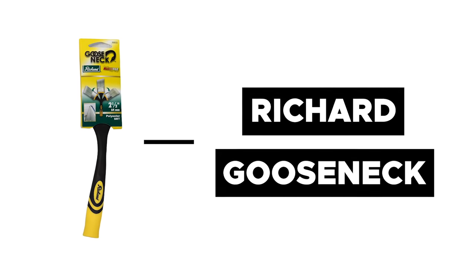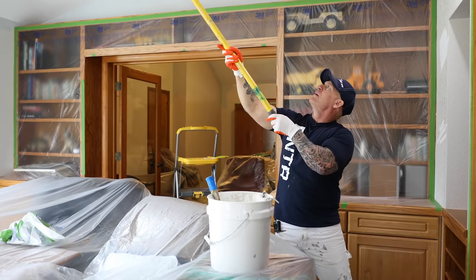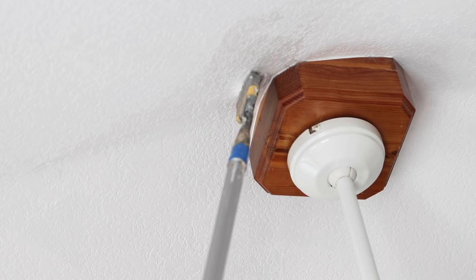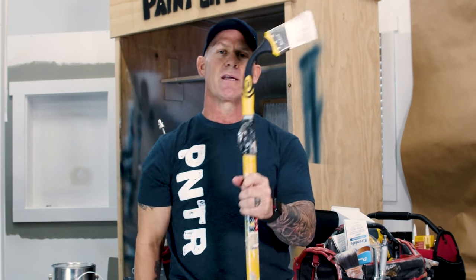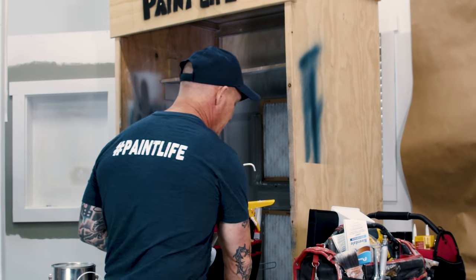I've got another brush here that is an absolute must-have — this is the Richard gooseneck brush. If you've never seen this brush, this thing is incredible. We use it on almost every paint job for something: reaching up to the corner of a soffit outside, or on the inside of a house when you've got a ceiling fan up high and no A-frame ladder. It attaches to an extension pole and it bends and holds its shape — it's absolutely amazing. The only criticism I'd have is I wish the bristles were significantly stiffer and higher quality, but there's nothing like it. It's a must-have brush.